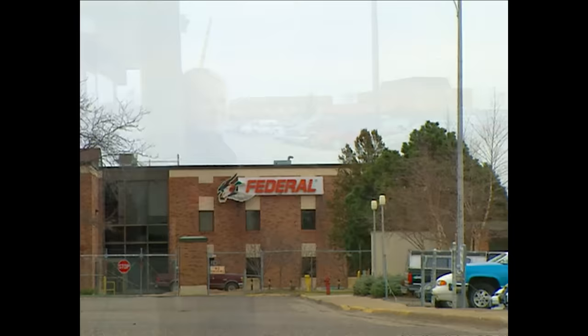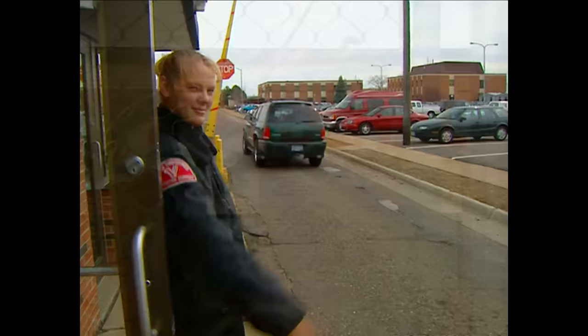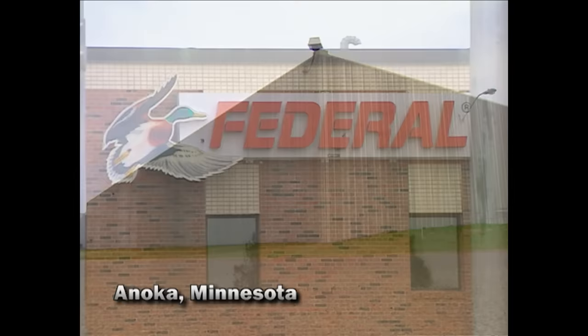There will be a smile and a welcome at the first of two security checkpoints, but only if you have business here. There are no tours of the Federal plant northwest of Minneapolis, and a new face would be noticed in a workforce that's remarkably stable. We've been on-site here for 77 years, and our employees average about 15 years of service, and that's an immense asset to a manufacturing organization.